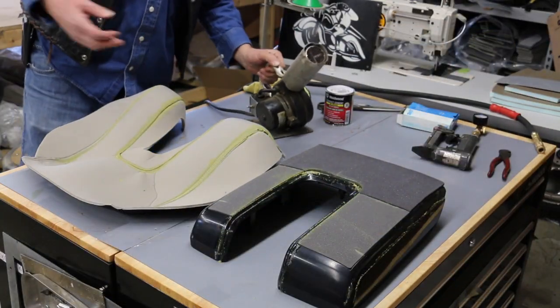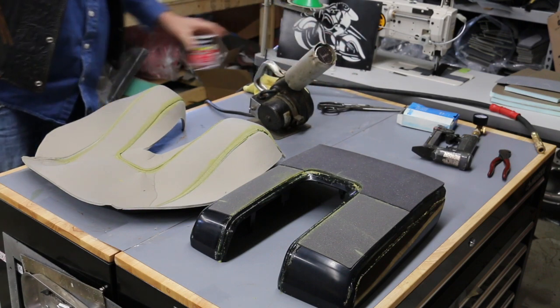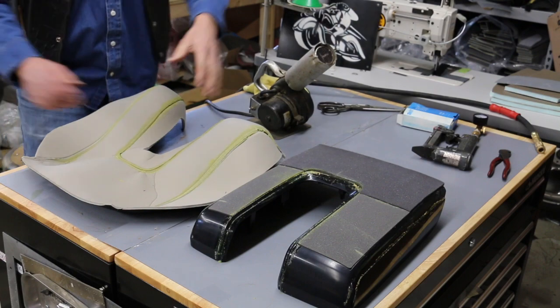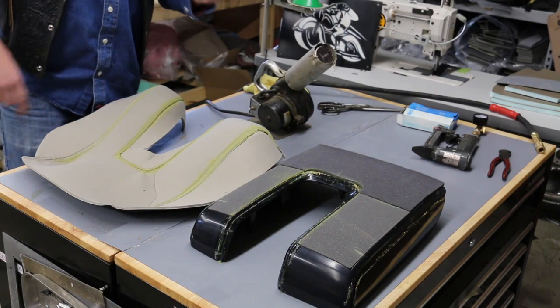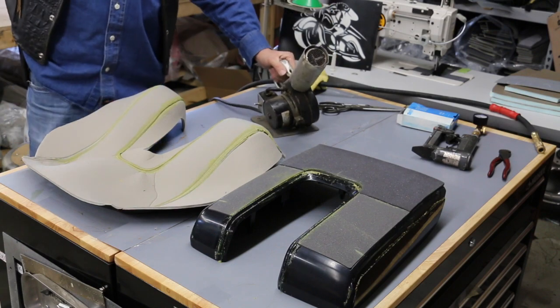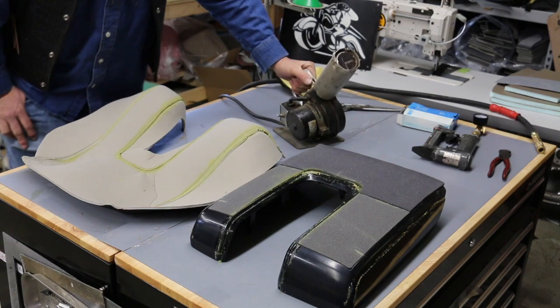I've got a heat gun but you can actually use a hairdryer — it's probably a little safer. Beware of a spark that can come out and ignite this glue, that's why I'd be very careful. Have your fire extinguisher around. You might not need it, but a good hot day will replace the need for a heat gun.